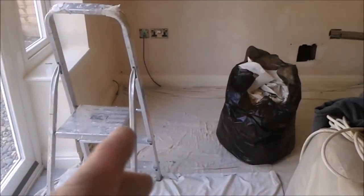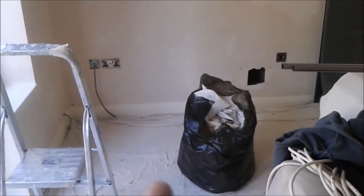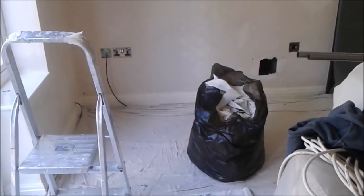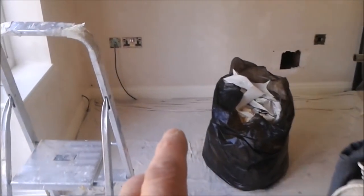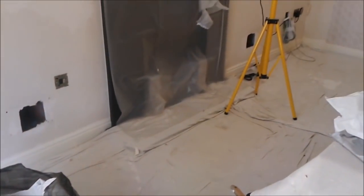If you had a steam stripper you'd either have to leave it bubbling away, or switch it off and keep going around, or leave all that on the floor — and it'll soon dry, stick to your sheets, get all over your feet and make the job messy.